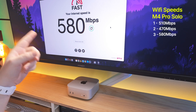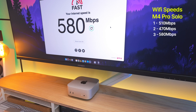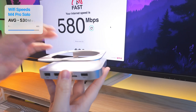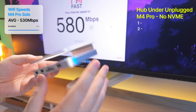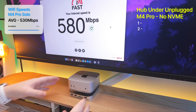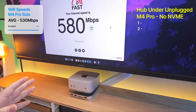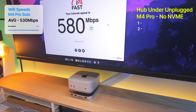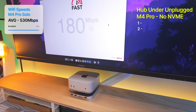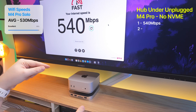Now let's try it with the hub to see if it has any effect on the download speed, like the previous one which would actually shut down the Wi-Fi completely. First thing: we're gonna put the hub underneath the M4 Mac Mini, not plugging it in and without an NVMe. Just placing the hub underneath and giving it around five seconds. We're getting 540 — first test is good. Seems like there's no interference when the hub's not plugged in and there's no NVMe in there.